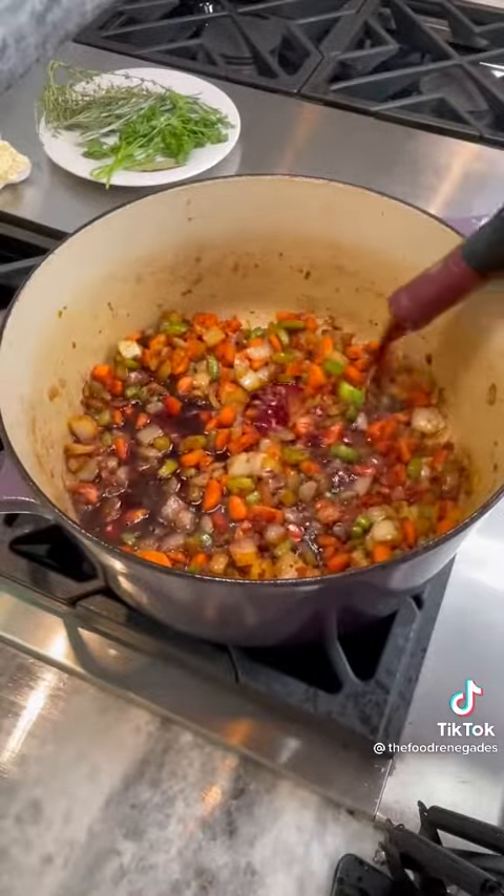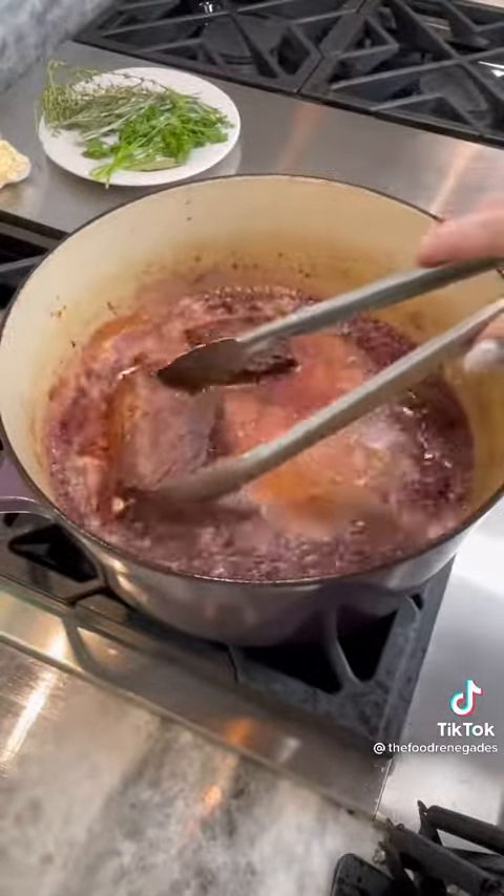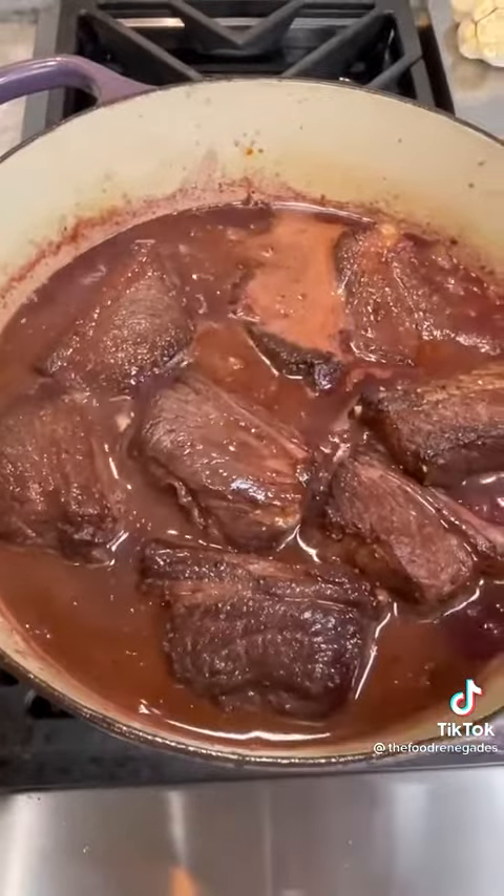Pour in one full bottle of cabernet and add back in your short ribs. Simmer for 30 minutes or until the wine has reduced by half.